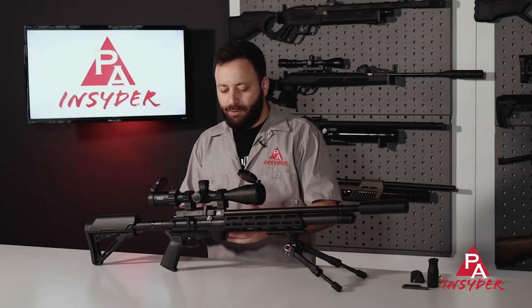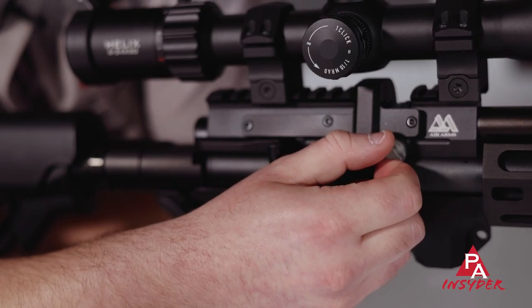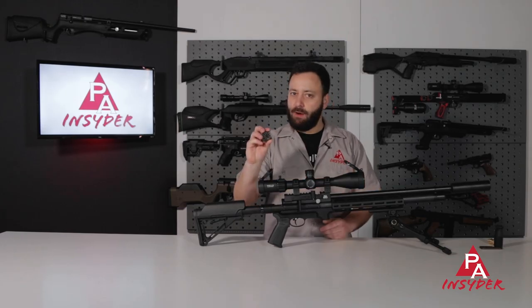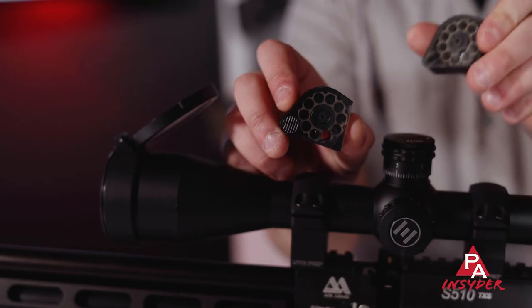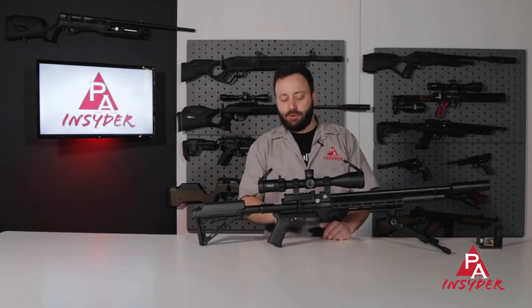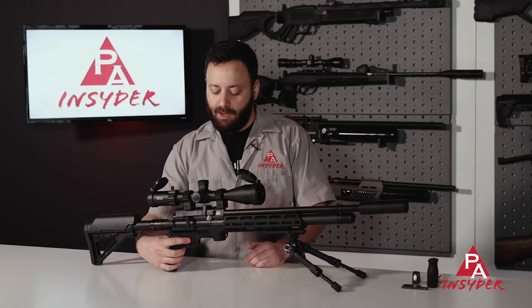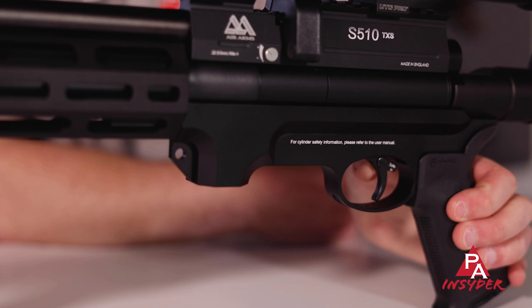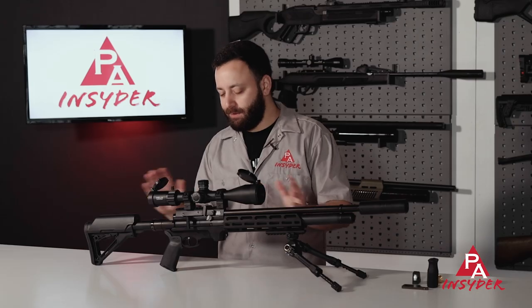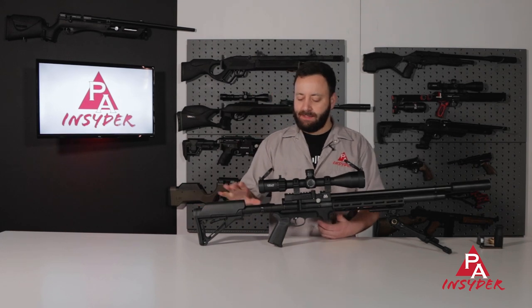As has become standard with the S510 line, we have a power adjuster — this one has five steps, so five different power levels, and we'll see what those are doing on the range. It does come with two 10-round magazines in .22 — all calibers are 10 rounds, which is a nice commonality. My biggest gripe with the Air Arms guns, outside of the fill system, is that the safety is on the trigger. You push it over to make the gun hot and ready, push it back in to make it safe. It's conveniently located, but I'd rather have it anywhere but the trigger.